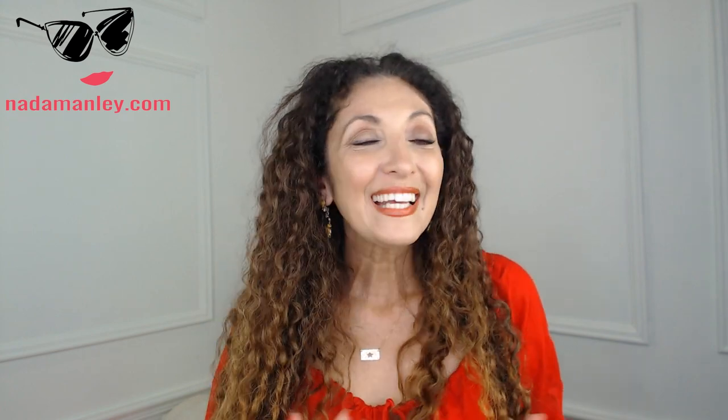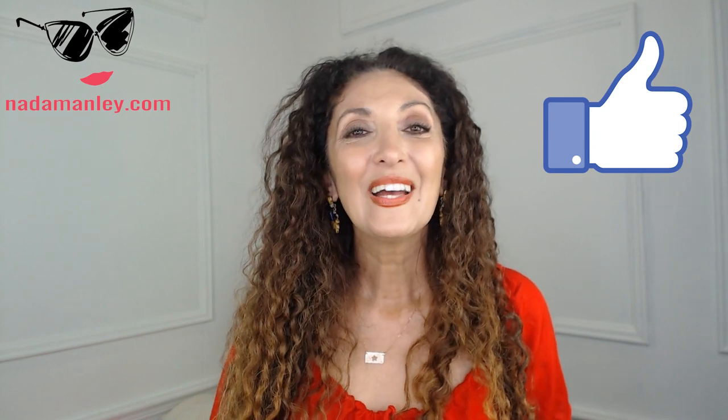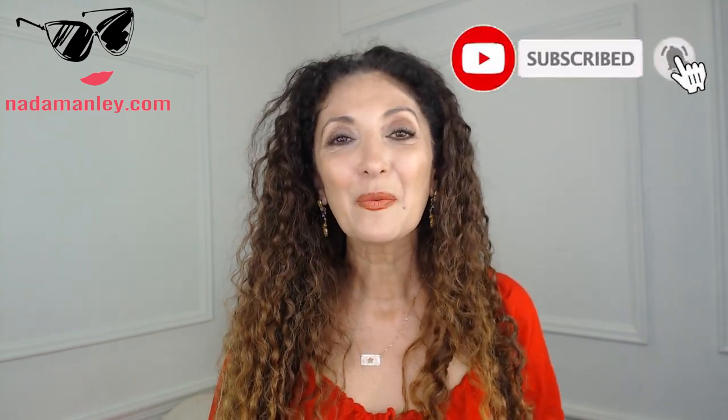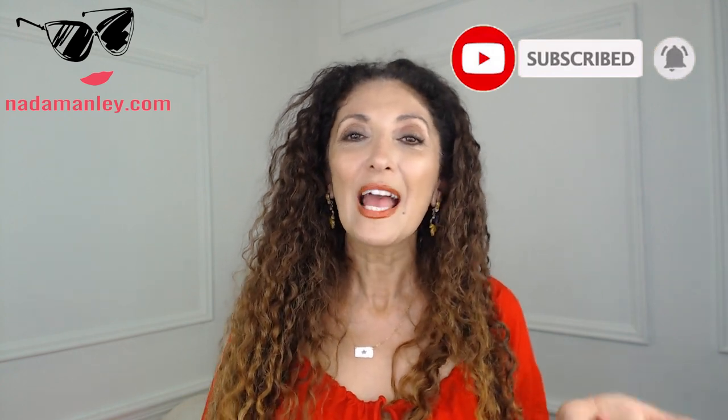I hope that was helpful. I'd love to do another video on bags — all the inner workings, the bags I love, all that stuff. If you're interested in more content like this, let me know in the comments below. Hit the like button if you liked this video, subscribe if you haven't already, and hit the notification bell — I upload new videos every Tuesday and Friday so you won't miss a thing. Love you guys and I'll see you in the next video!